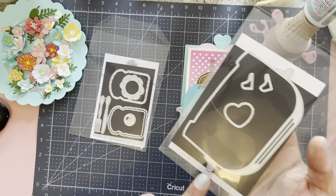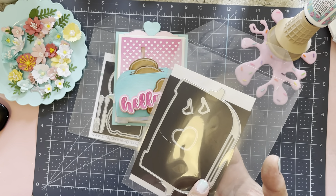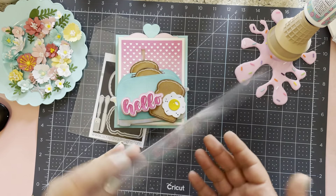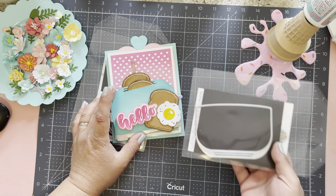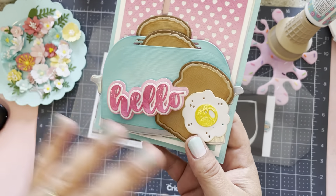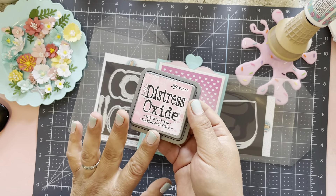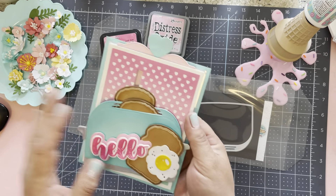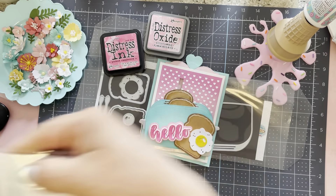The toaster die comes with a couple of different components. I used the holographic silver to cut out the toaster body and the handles. The heart I did at the top for the pull-tab portion. If you flip it over, this is where I used the Basil Aruba paper, and I added a whole bunch of distressing to it. The 'hello' I cut out all in white, then I added the same inks I used for the background — my favorite pink, the Kitsch Flamingo, and a Picked Raspberry for the hot pink portion. I did some ink blending on the back here.